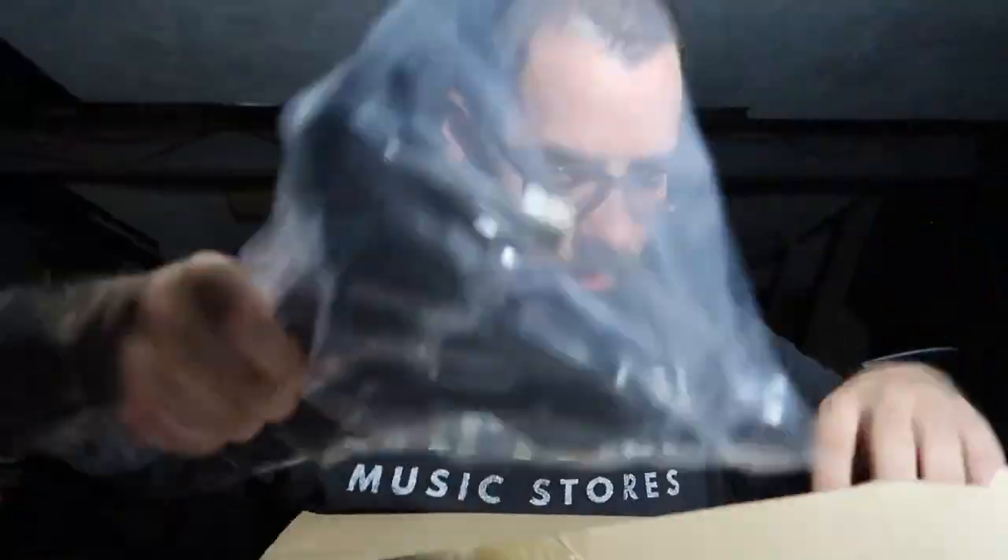I did not bring a knife. So let's take a look at everything we get in the box.